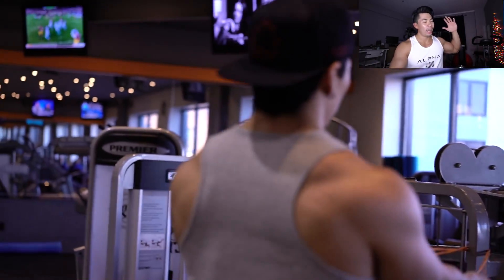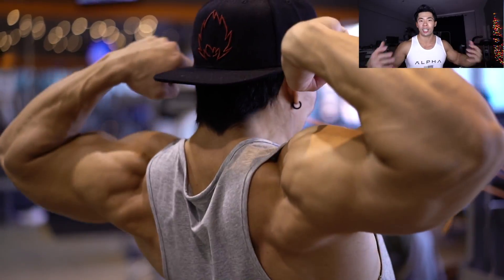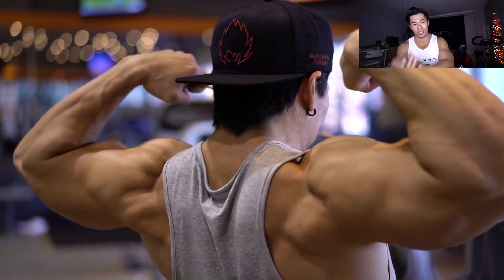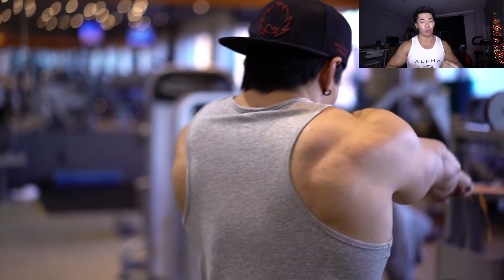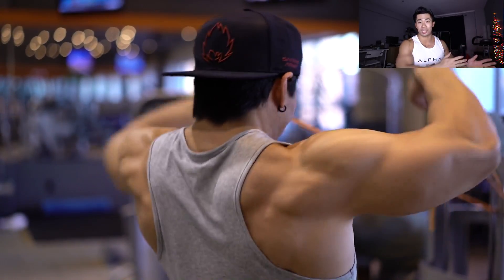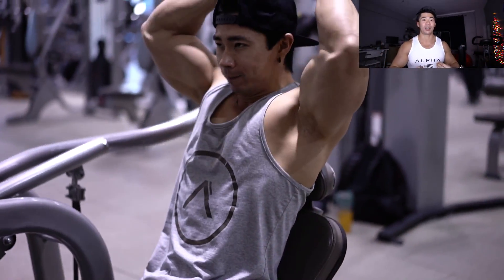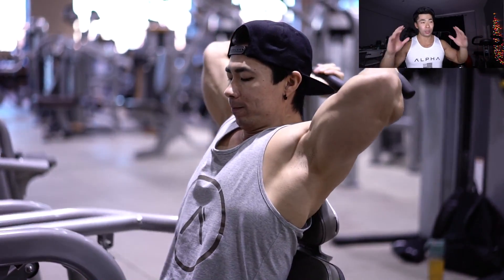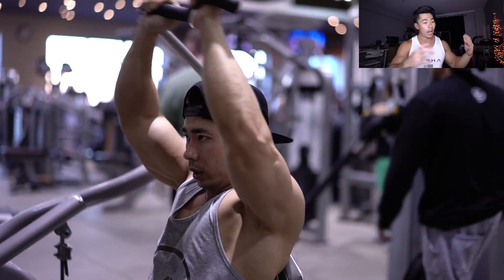Number two: excuse-itis. Excuse-itis is so real. There are so many people who have an excuse for every little thing that happens and never take responsibility for their own actions. If you didn't hit your goals in 2016 because of this, that, and the other — no. That's on you. If I didn't hit 200,000 subscribers at the end of 2016, that was on me. If I don't hit any of my goals this year, it's all on me. You need to take responsibility for where you are in life.